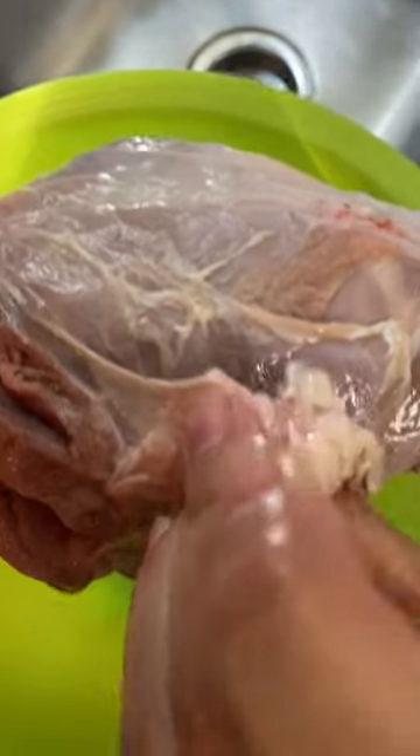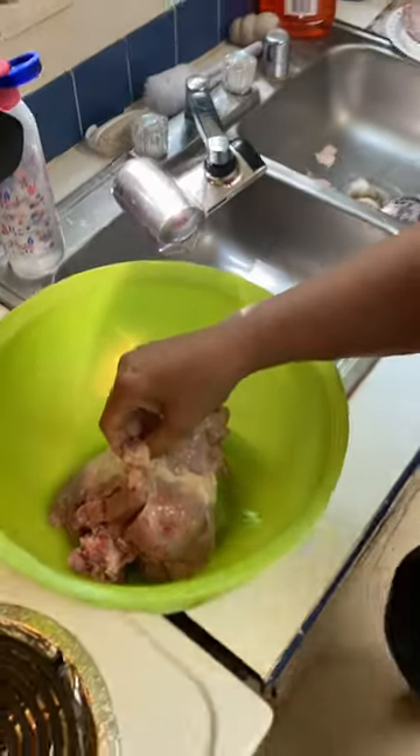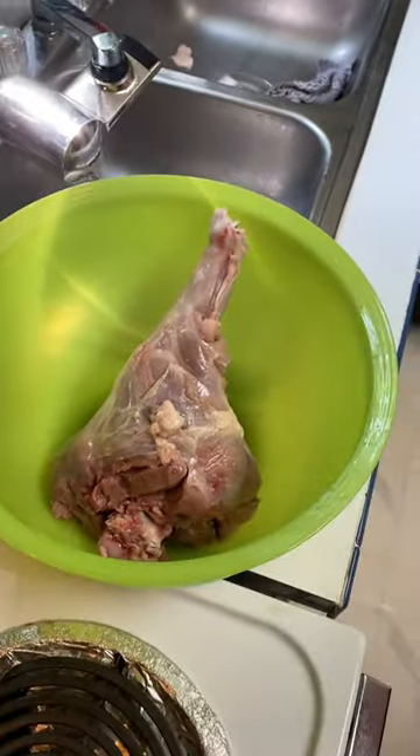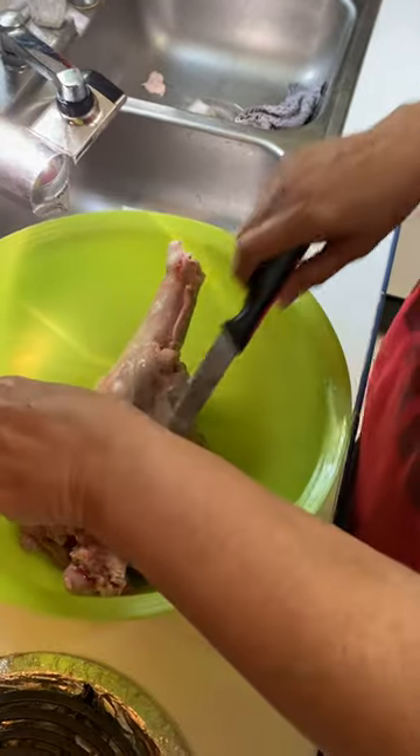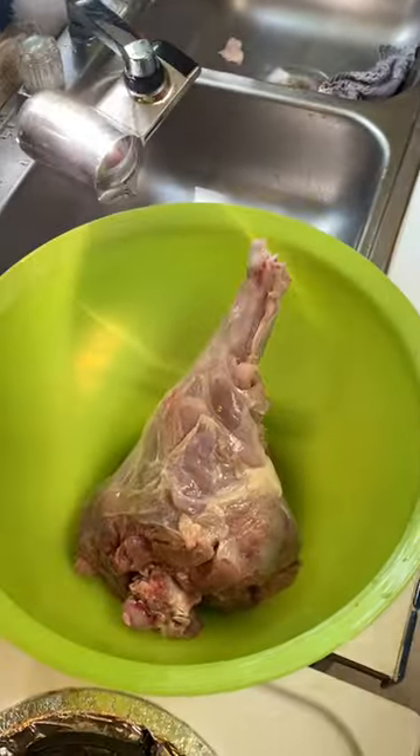Okay, that is a gland that gives off a nasty musky smell, and what you want to do is make sure that you take your knife and cut that gland off. I want to show you one more over here.